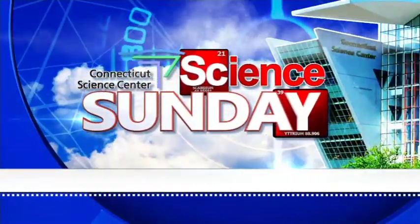Time for another edition of Science Sunday, joined by Aoife Ryle of the Connecticut Science Center. And this is going to be a very magnetizing segment today.